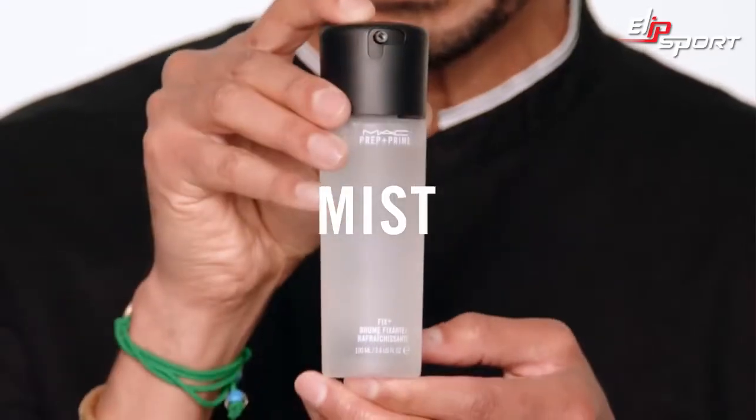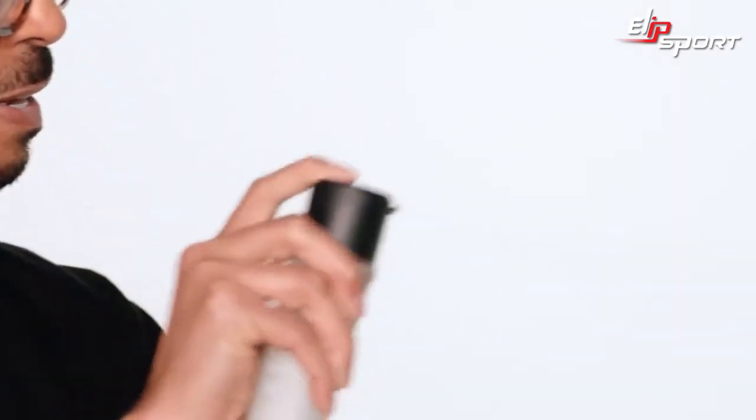The next step is that we're going to use Fix Plus spray — just a little bit. Walk into it and you're done. The Fix Plus really hydrates the skin and it almost reactivates the Studio Fix so it looks really natural. This is how I hack. How do you hack?